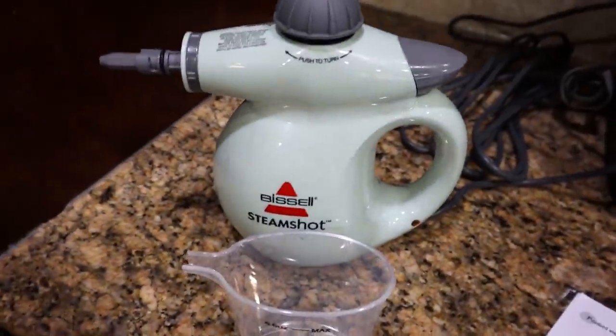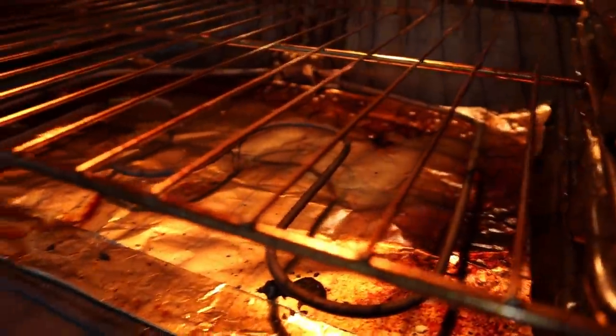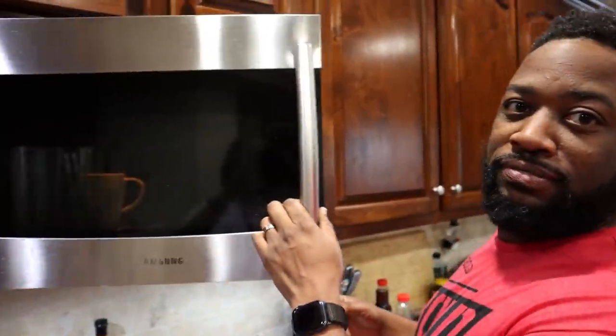Looks like my steamer is ready because the light turned off. This is my first time using it so I'm sitting here reading the instructions. Before I get anything wet, I want to get in here and vacuum up any crumbs, remove the foil, and get any loose crumbs. Babe, are you going to help me clean the oven today?